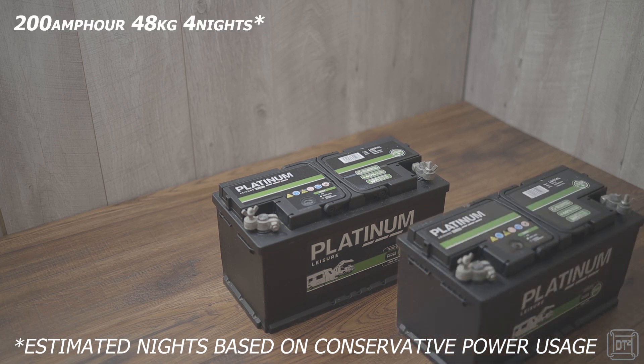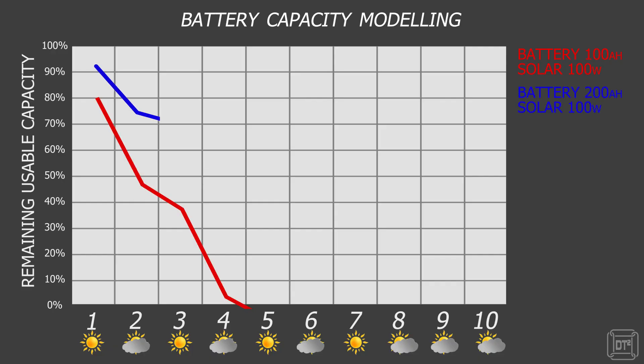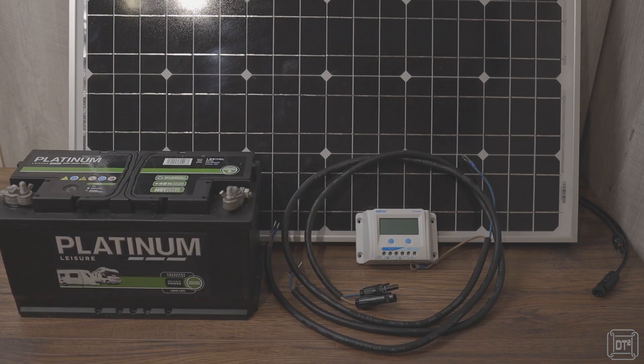Large capacity batteries are a good option if you are planning short trips of a couple of nights, but ultimately there is only so much power that you can take with you. For those of you that have used my spreadsheet from the calculating off-grid power usage video, having more solar power has the greatest effect in delaying the point at which your power runs out. The main components of an off-grid solar power solution comprise solar panels, a charge controller, a battery, and suitable cables to connect them safely together.